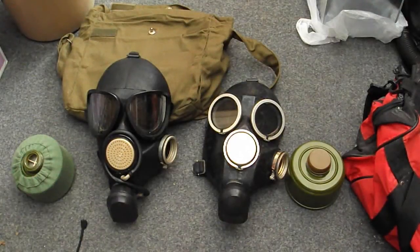I thought I'd do a comparison between the Russian gas masks — sort of Russian gas masks that are currently in service. The one on the left is the PMK gas mask, and the one on the right is the GP7.